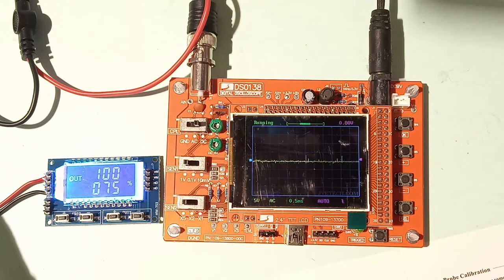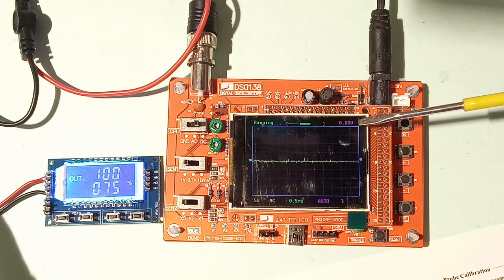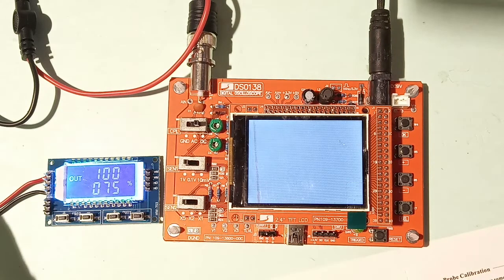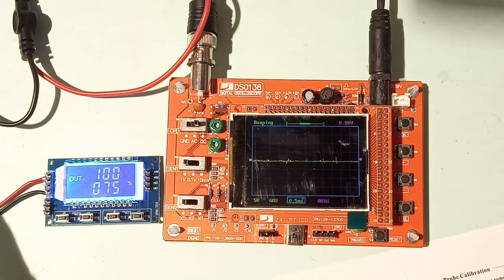The DSO-138 is a wonderful tool for a beginner. There is also an OTG connection, and a red/green LED that indicates the trigger status. The display shows the currently set trigger level — in this case 0.8 volts. There is also a reset button to restart the oscilloscope.